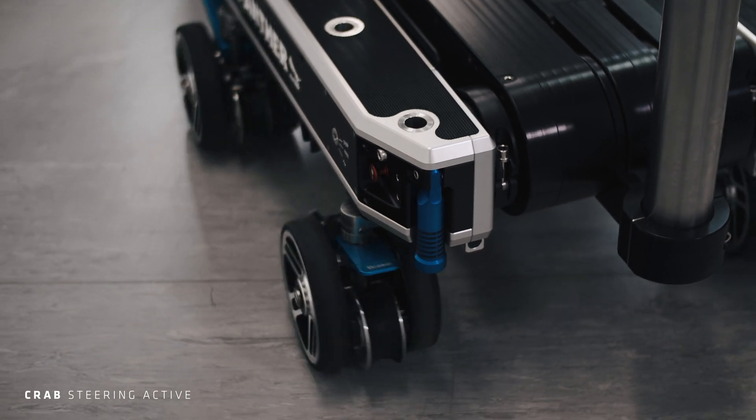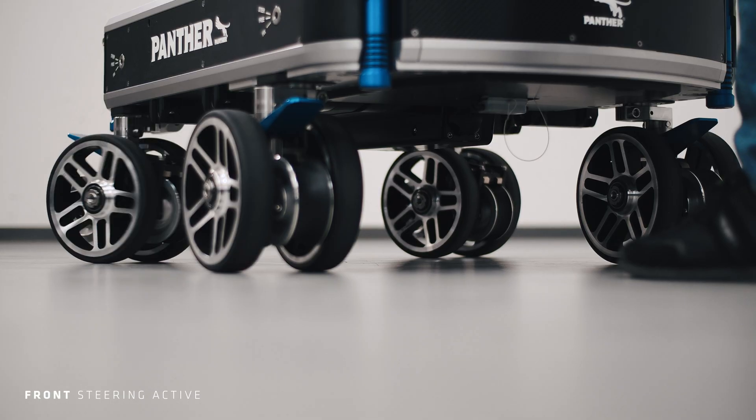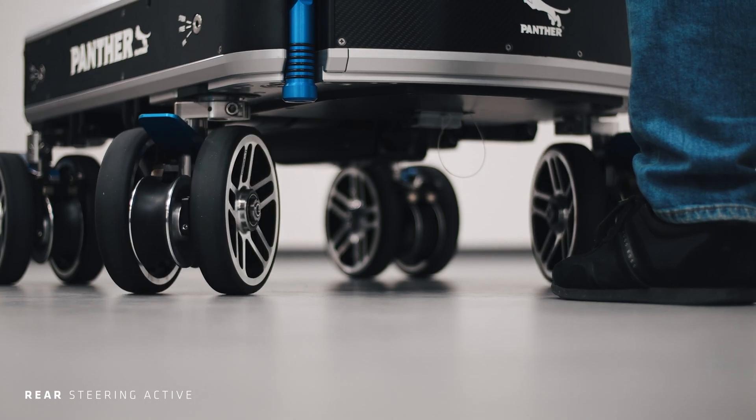The S-Type Dolly comes with four different steering modes: Crab, Round, Conventional Front, and Conventional Rear.